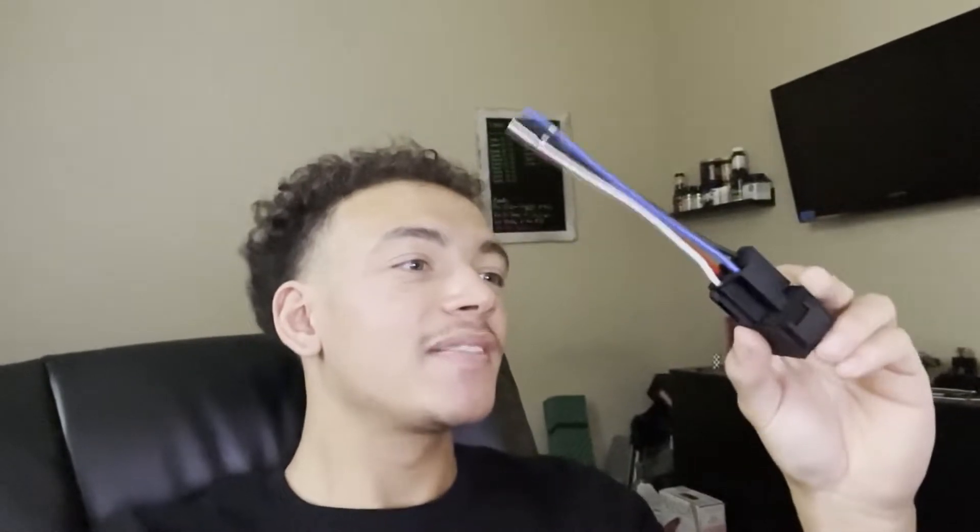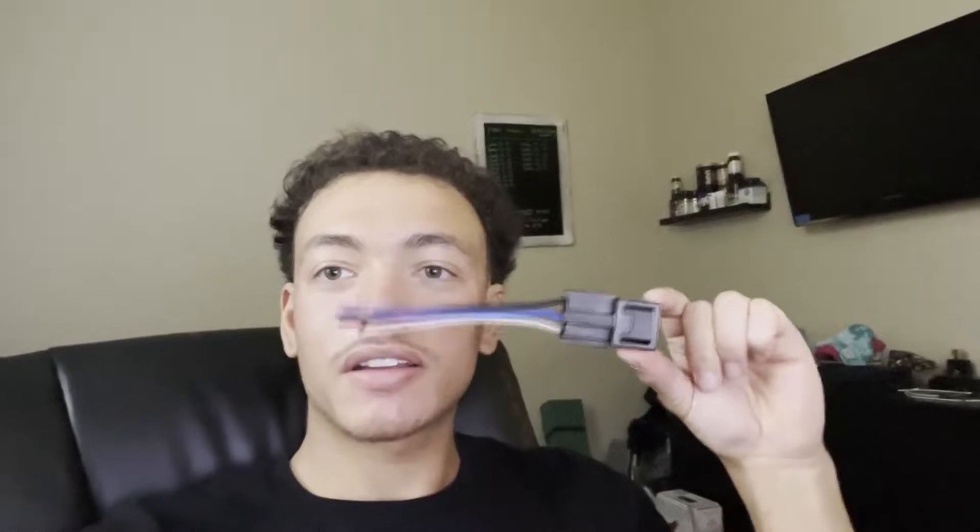Once you've put the connector on the relay, you cannot see which wire is for which pin, nor is it coded on the connector itself. But I have figured it out, and it only plugs in one way so it's hard to mess up. The blue wire is pin 30, white is pin 86, the red wire is pin 87, and the black wire is pin 85. I'll leave a link in the description for this exact connector.